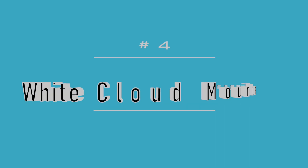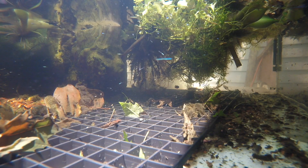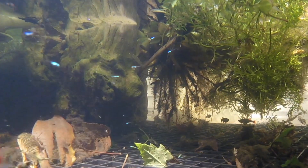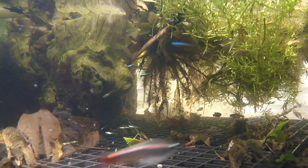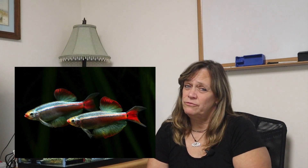My number four pick: white cloud mountain minnows. Absolutely beautiful — they get up to about one inch. When they're babies they have a nice beautiful neon blue line through them. They're egg scatterers and can live up to five years, getting up to about an inch and a half. There are several varieties: you can get the long-finned variety. Beautiful fish — I love watching them.